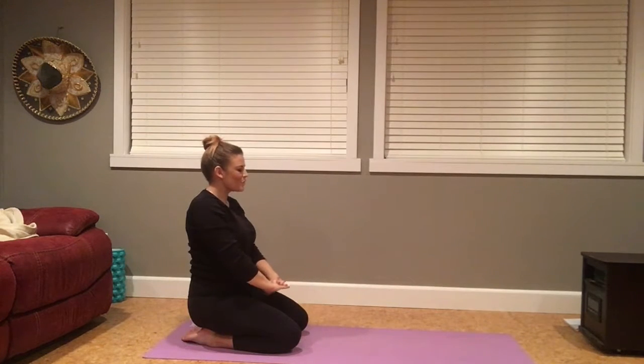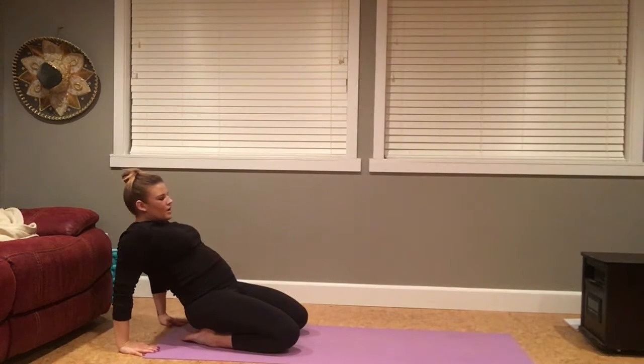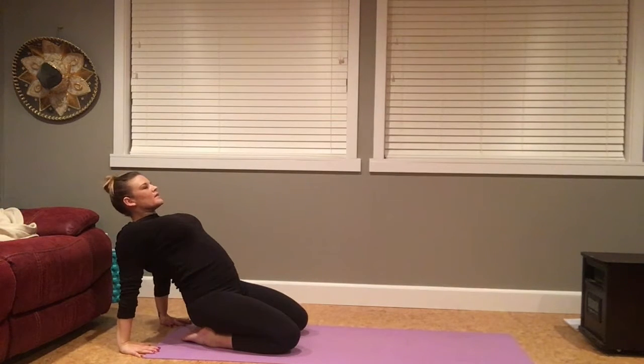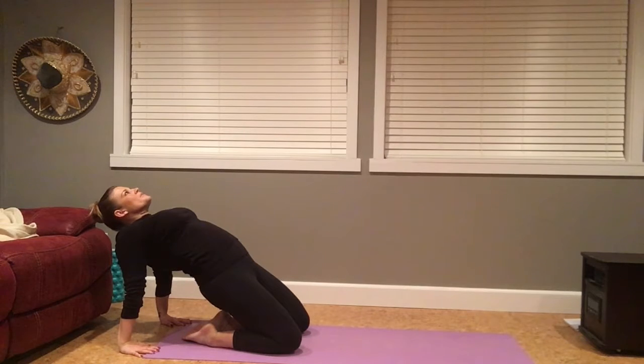Gaze comes back forward. Taking another quad stretch here. Palms come to the floor, palms underneath the shoulders. You might take this same variation of lifting your chest up, drawing the shoulders down, not hyperextending the arms. You're welcome here to lift your hips off your heels to intensify the stretch of the quads. If you have any pain in your knees, please feel free to bring the hips back down towards the heels — not working through pain or discomfort, just allowing the stretch of the quads.